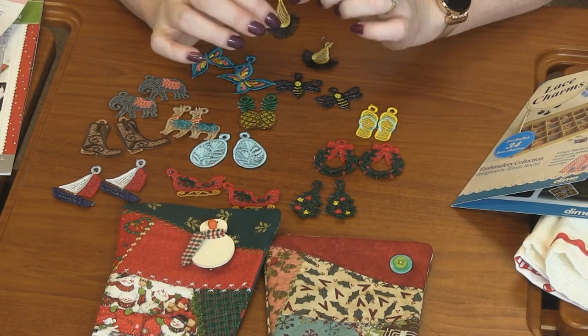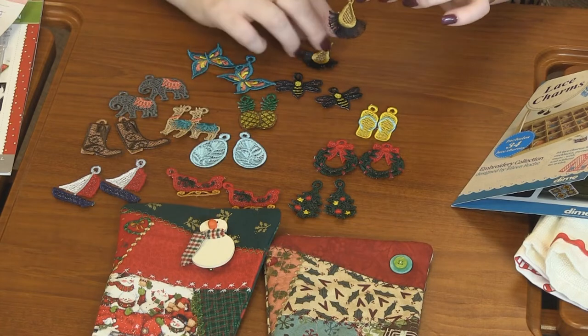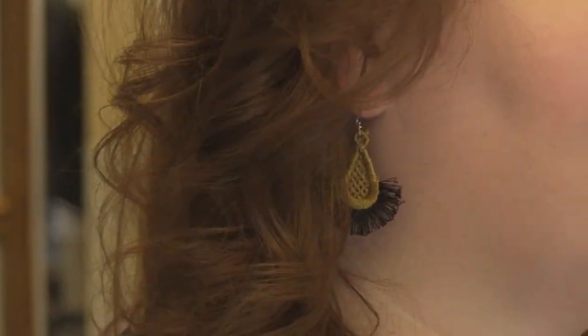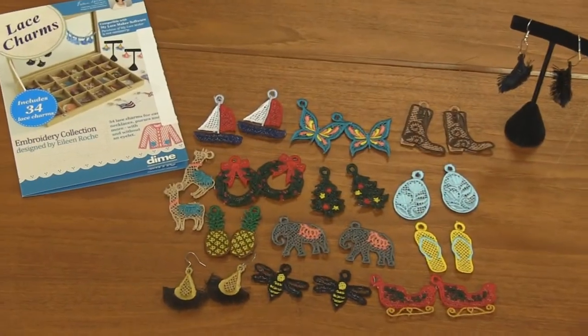They come in two ways — either with an eyelet or without an eyelet. Like you can see here on these two, I actually put some earring findings right through the eyelet and they make the most adorable earrings.